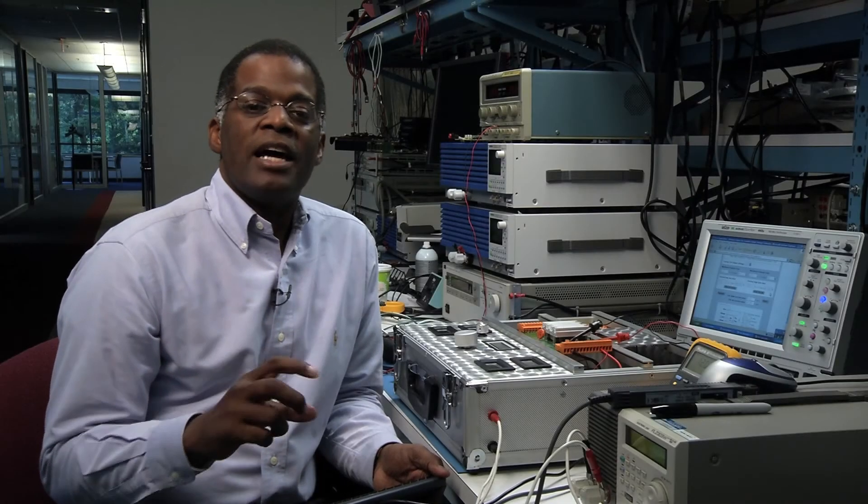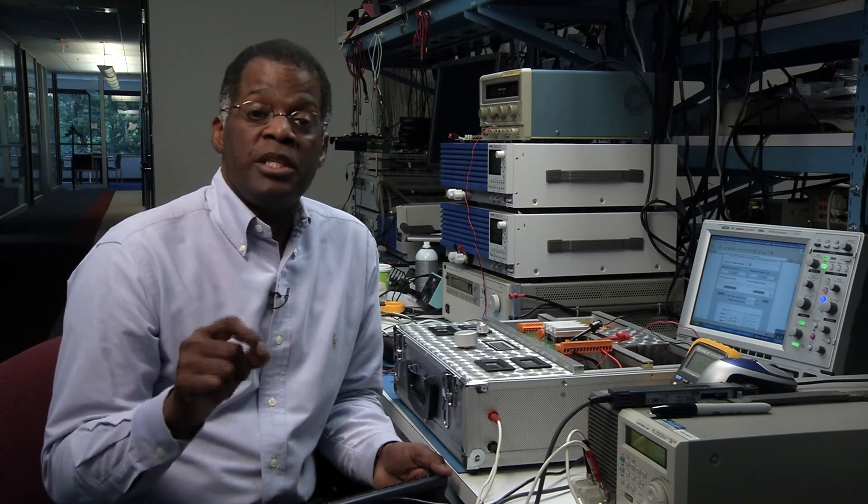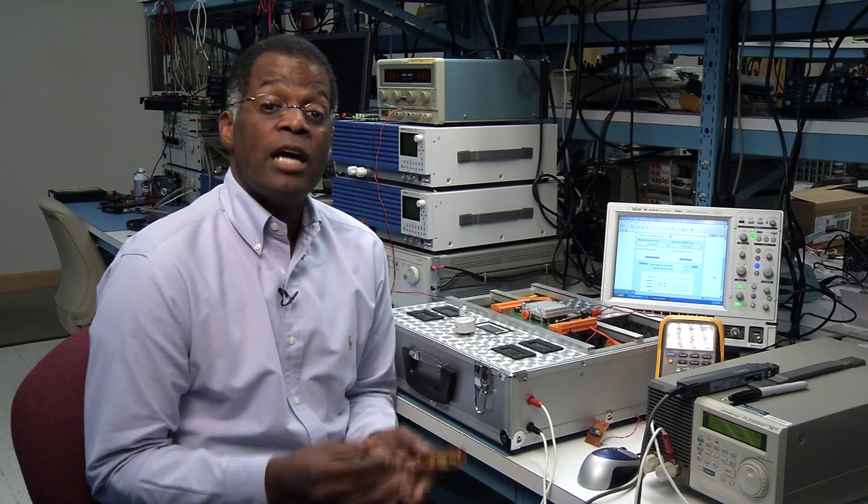The online design calculator can also be used for a variable trim. It will give you resistor values for the potentiometer and the fixed resistor values as shown in the diagram. With a variable trimming network, we can adjust the voltage from a higher voltage down to a lower voltage.